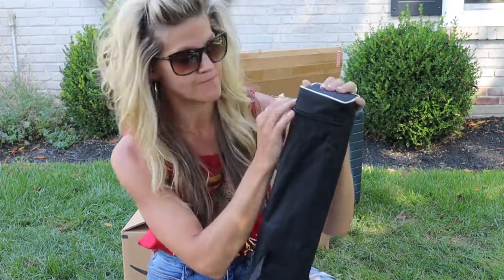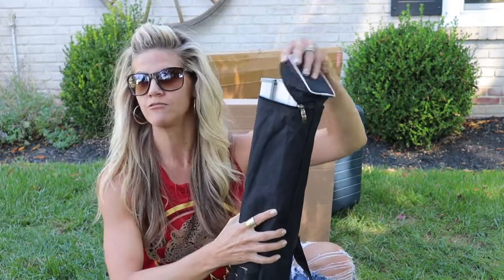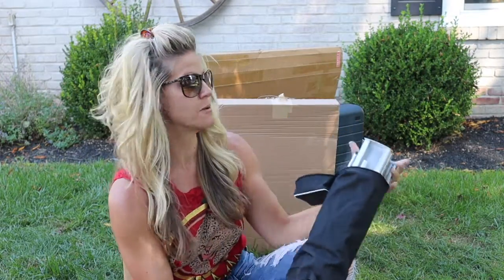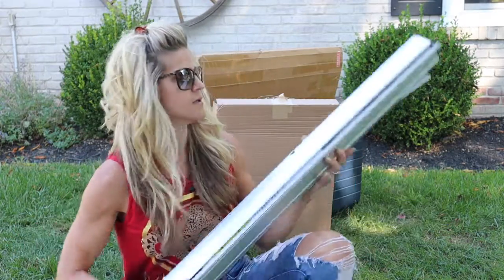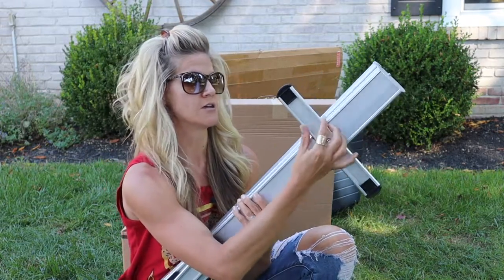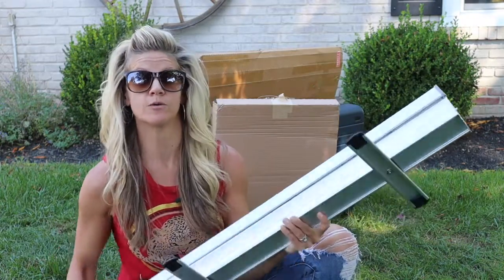I'm a big fan of Vistaprint. I typically get my Christmas cards printed by them every year and they do an awesome job. I have no commission coming by telling you this, but the really cool sign I got is from Vistaprint. It's super compact, comes in its own little case, and it's just portable signage to let people know what's going on.